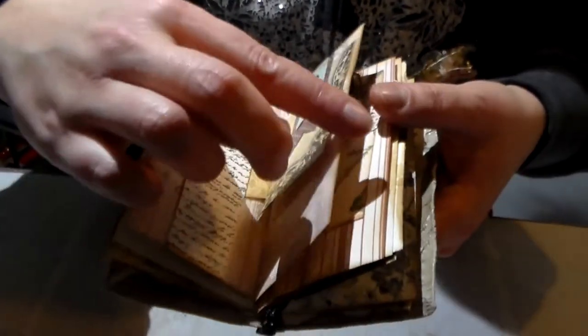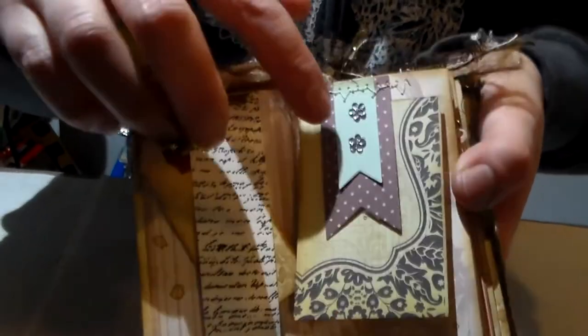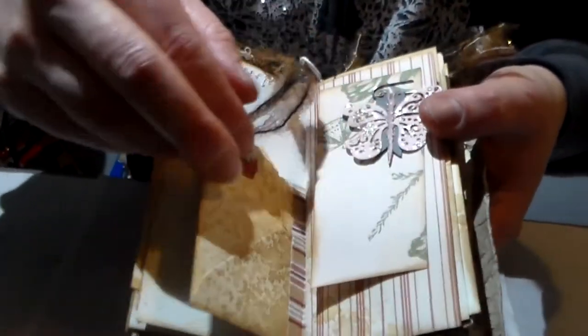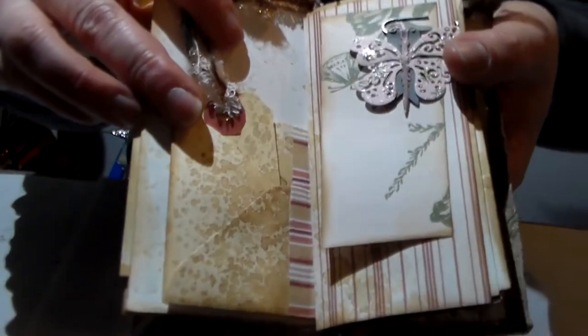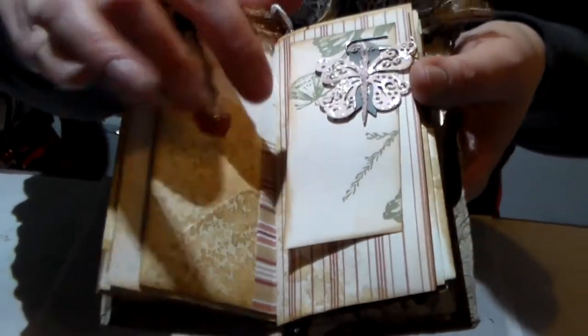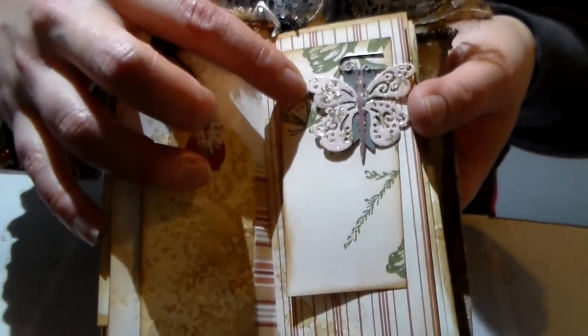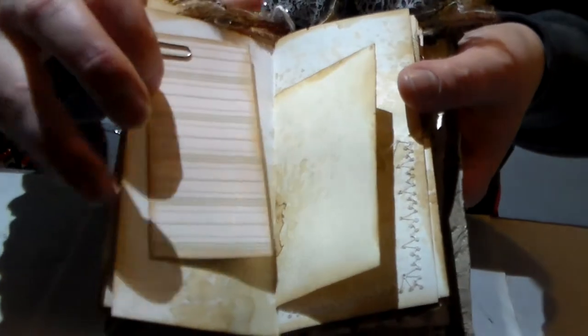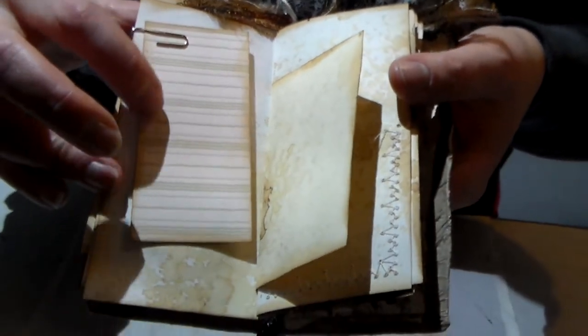It's some scrap papers, another little tag, and a little bling. Here's a little envelope, and you can really see the coffee stain and the little tag. Here's a little butterfly with a little piece of paper that you can journal on, and another little piece.